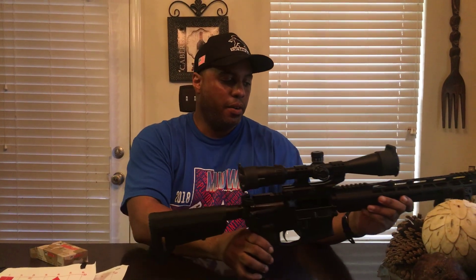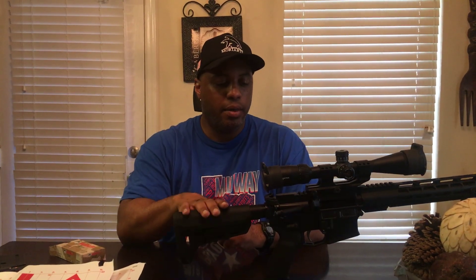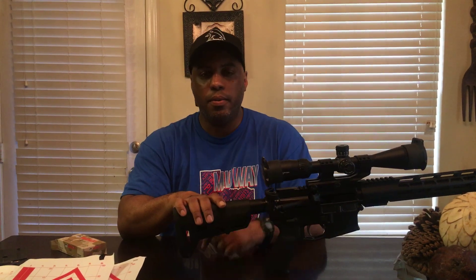That was all for my official range day with this thing. I put about 200 rounds through it and it ran flawlessly. I had one light primer strike with the Hornady, but that's fine — I don't care nothing about that. Overall I'm happy with it and I'm glad I built it. We're moving forward — I'll be doing more reviews on more products, and I hope you all stay tuned. Don't forget to like and subscribe. Once again, I'm GunFlexingTexan — y'all be easy, be safe. Peace.